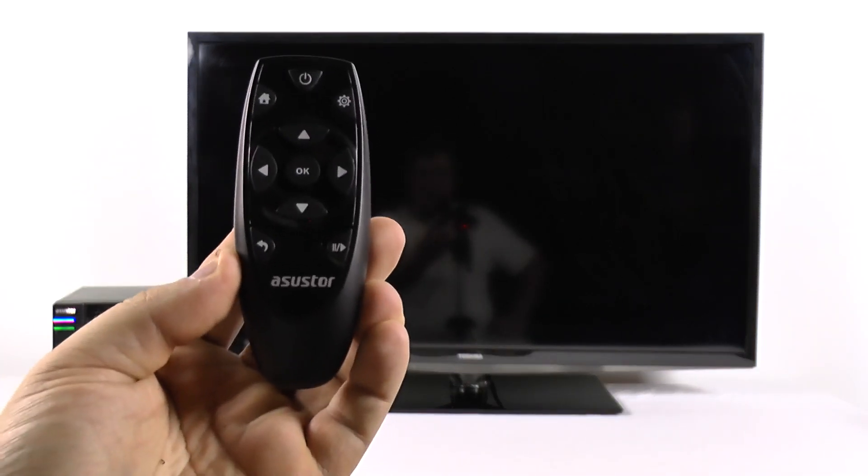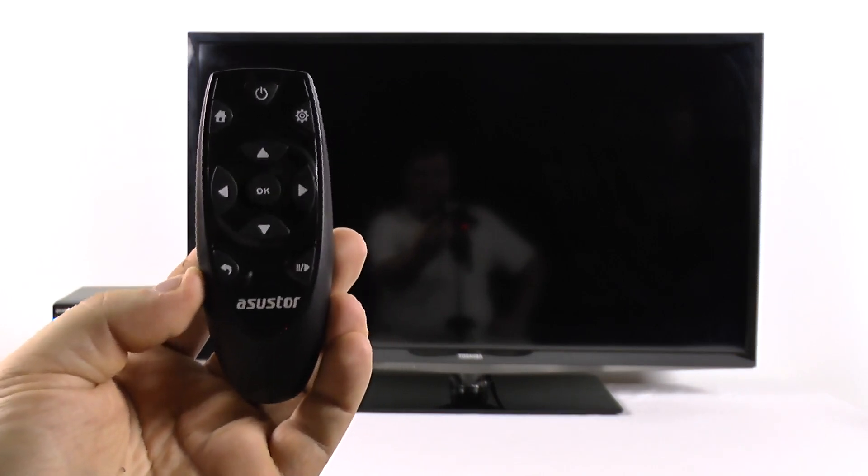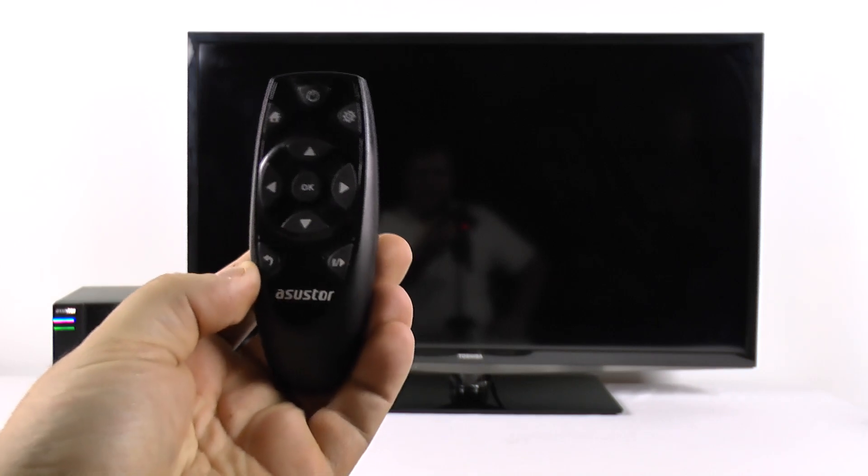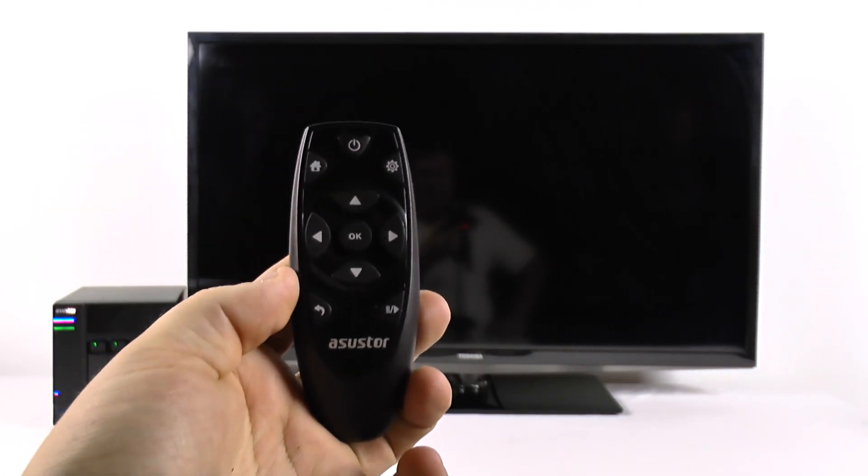We have the new ASUS TOR remote control. There's not a whole lot of features on it, not a lot of buttons, but it gets the job done.